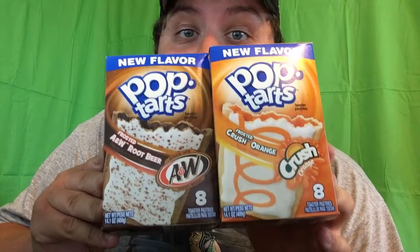Alright, so today we got a little food review. We got new Pop-Tarts. Stevie Breach shouldn't make a video about this yet because he couldn't find them, but I found them. I'm making a video about them. So we got two new Pop-Tart flavors. You might be thinking, you're making a Pop-Tart review? What has your channel come to?